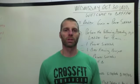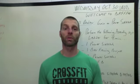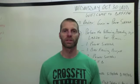Hey CrossFit Advance, welcome to your WOD Explained for Wednesday, October 30th. Can you believe it? We're almost into November.